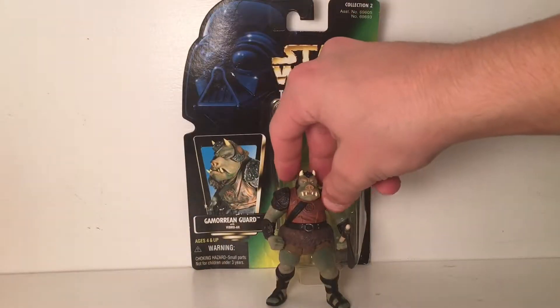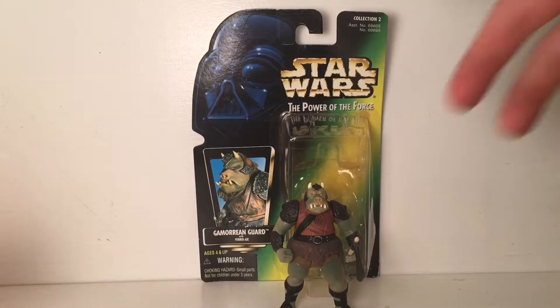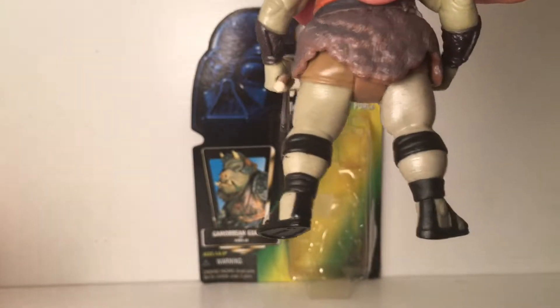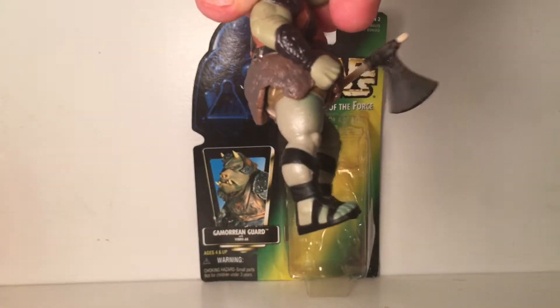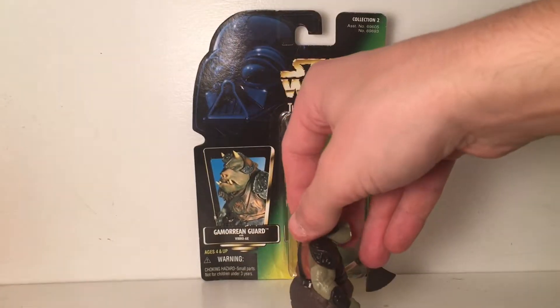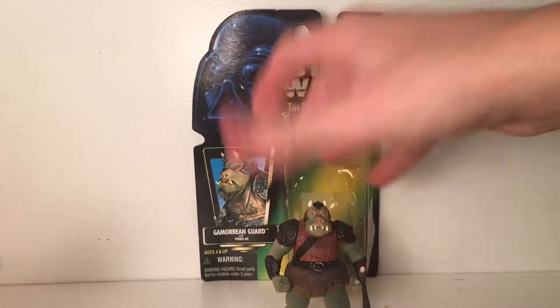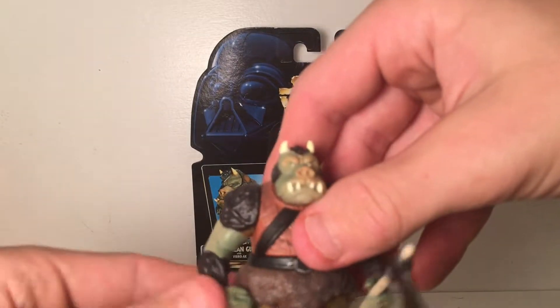Here's the Gamorrean Guard — he's easy to stand, but there is one obvious thing about getting him to stand. His legs when they're fully out front — his right leg is positioned differently. Both legs look even but his feet are placed in different positions, so he'll fall forward or backwards. You have to put his right leg a little bit back and then he stands up easily right there.